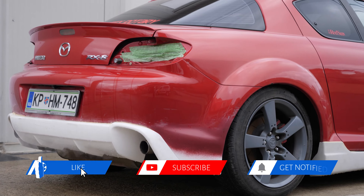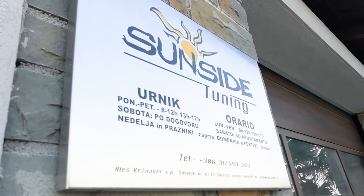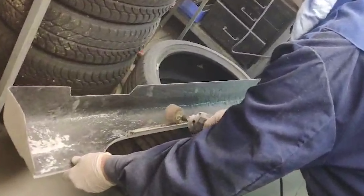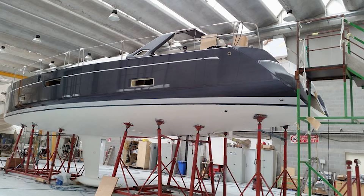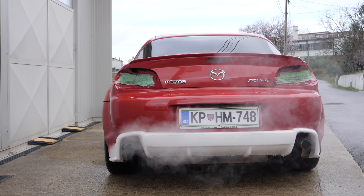The body kit has been fitted perfectly thanks to the amazing skills from the guys at SunSight Tuning, which are by far the best in the region. Body kits, tinted windows, car and boat wrapping — they do it all and much more. I'll leave a link in the description so you can check them out.